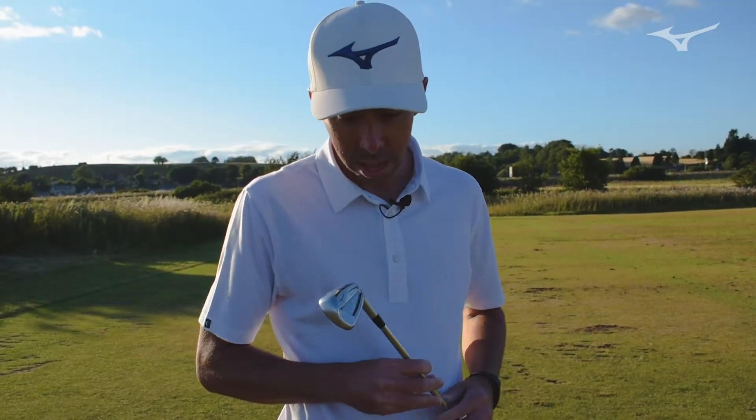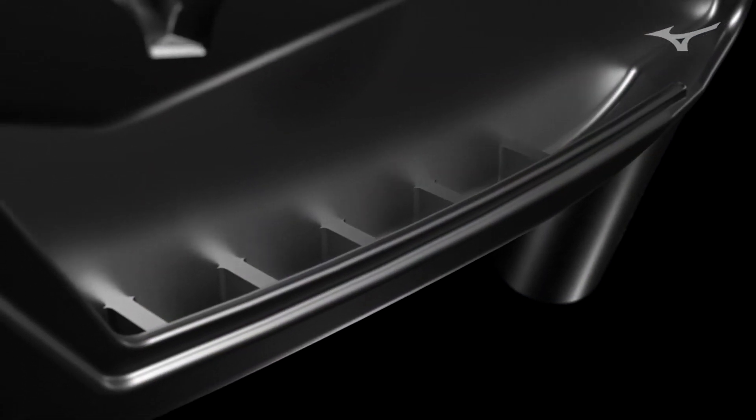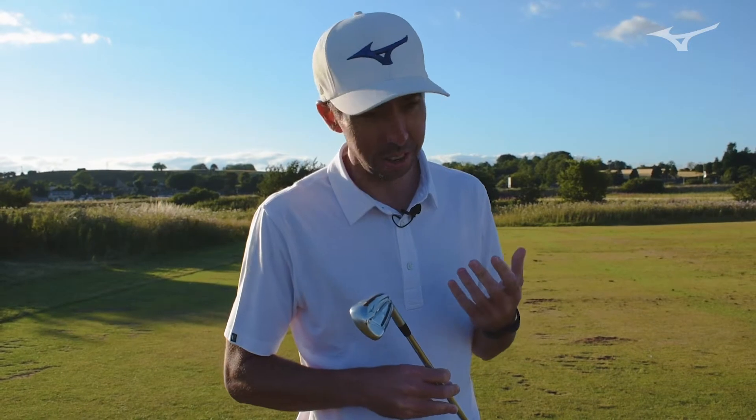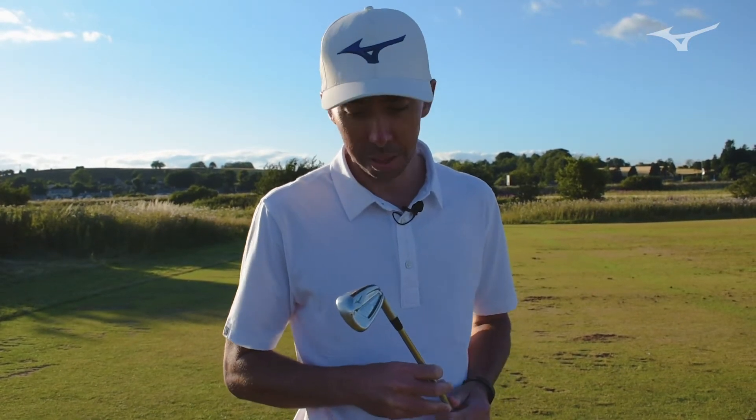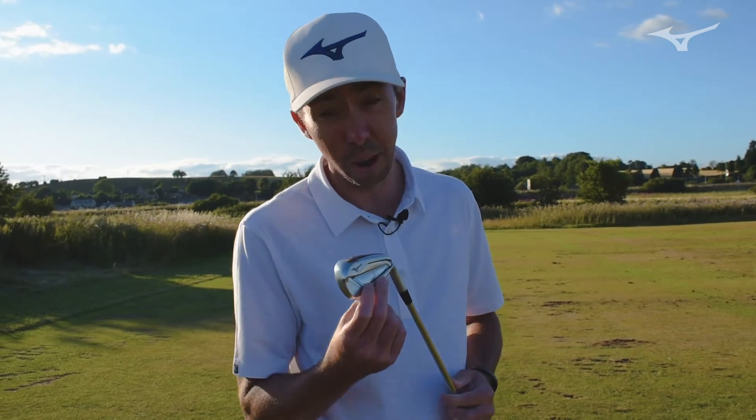Another interesting thing you'll see when you look at it is, when you look down underneath the top line, there are five sound ribs that are very prominent. Those look like they're almost aesthetic features, but they're very much structural, making sure that this club is going to sound as good as it performs.